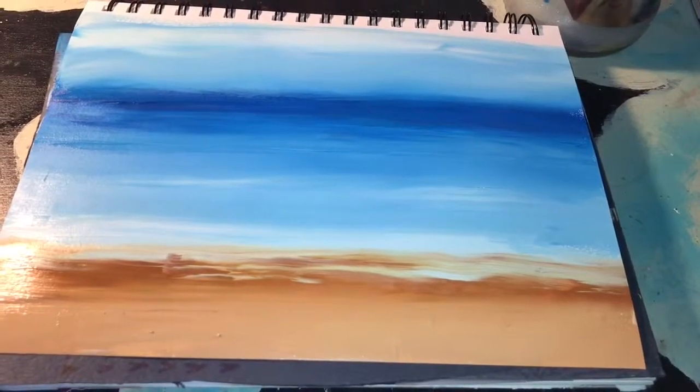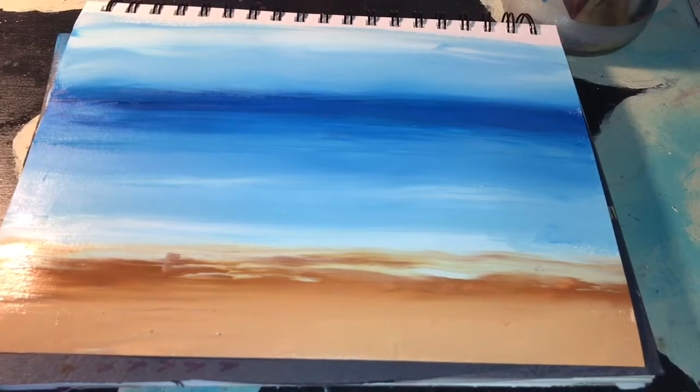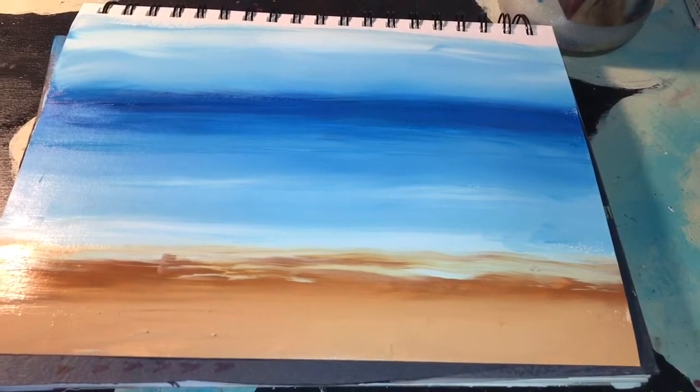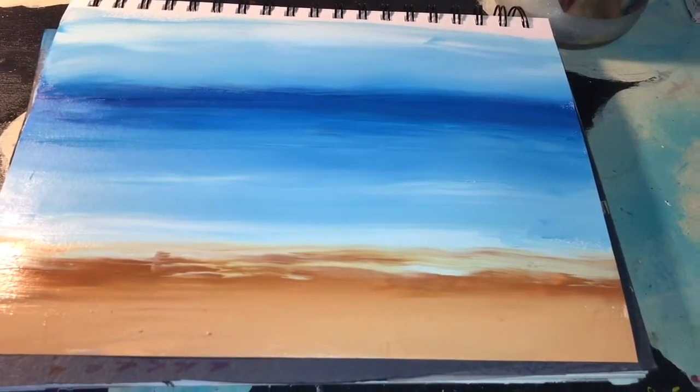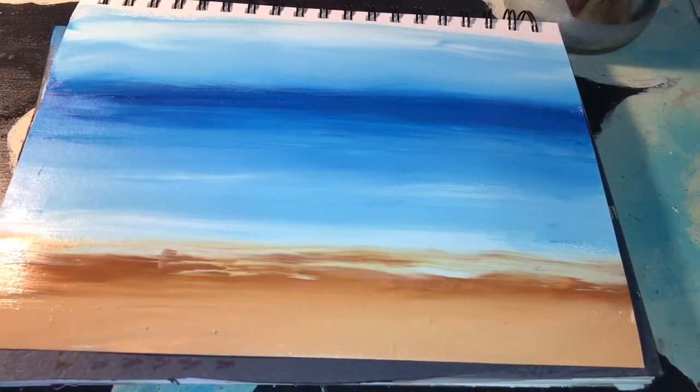Okay, so this is the finished product. Hopefully it looks like this. Hopefully this was an easy tutorial for you guys because painting can be very challenging. And for the ones that are not as experienced, this is a good thing to start off with.